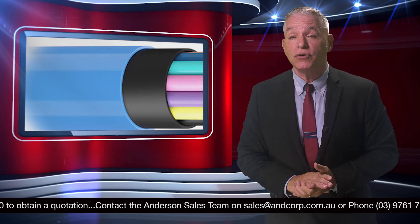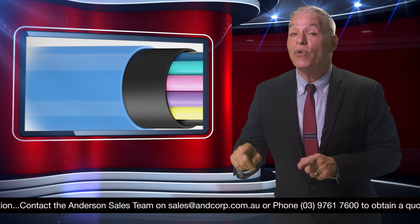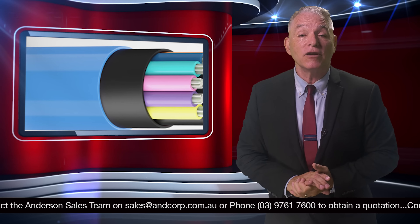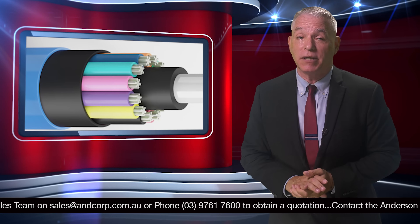A blue outer nylon jacket offers protection by reducing friction during installation, provides shielding against termites, and can be direct buried. The Rapid Connect Mini Loose Tube cable is manufactured with a new design that is both thinner and lighter.